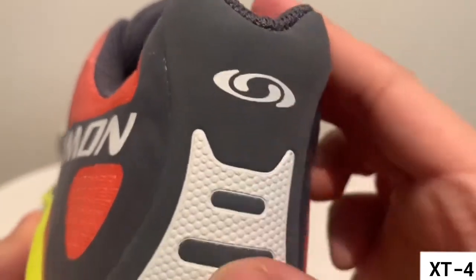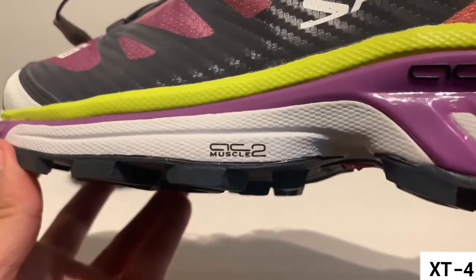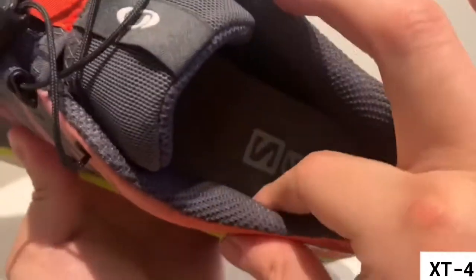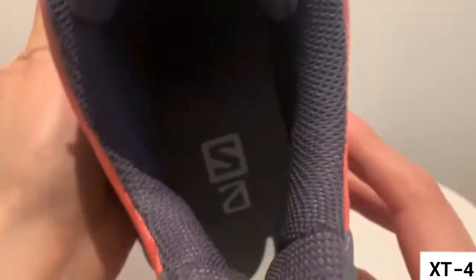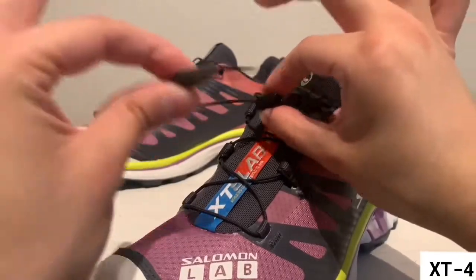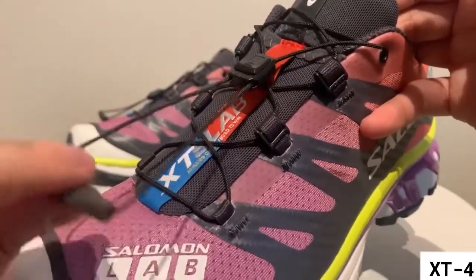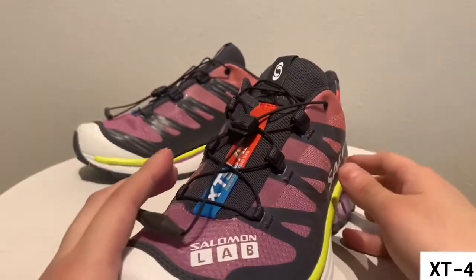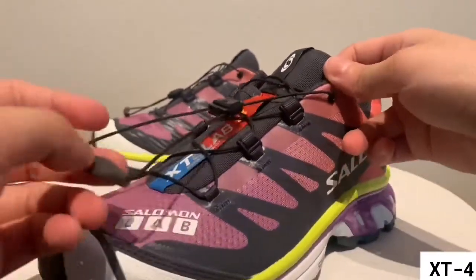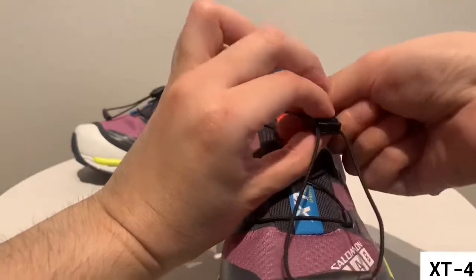Moving on to the back, it's got that same reinforced rubber found on the toe cap. Moving on to probably my favorite part of the shoe — the quick lace system. It's almost like an infinity loop system, so you never actually have to tie your shoes. All you gotta do is use this little pinching device: you pinch it together, and when you're ready to tighten up you just hold that in and pull up, and that fastens the whole shoe. Super quick and easy — if you're out trail running you don't have to worry about your shoes coming undone.